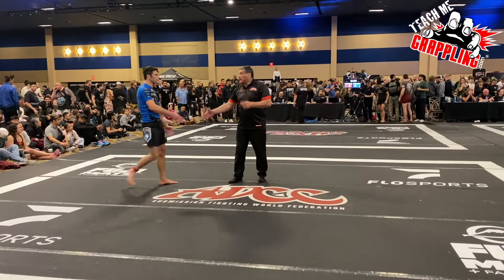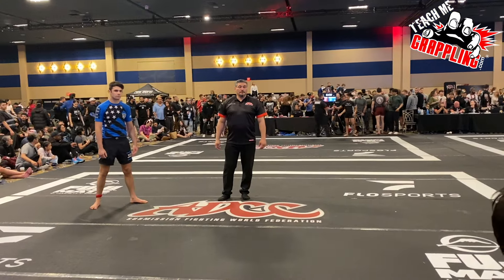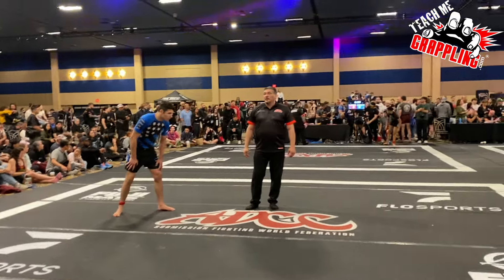TSP Grappling, what's up guys? Coach Brian here with another episode of Narrated Rolls. This match is from the West Coast Trials, ADCC, here in Las Vegas, Nevada.